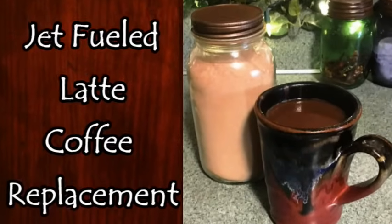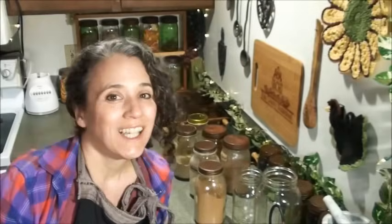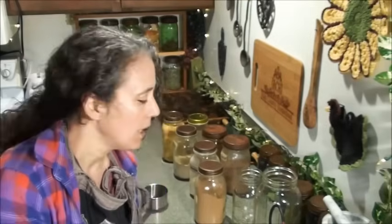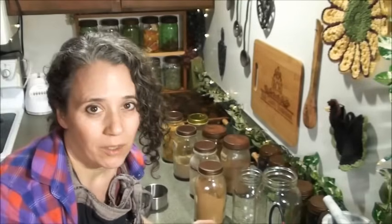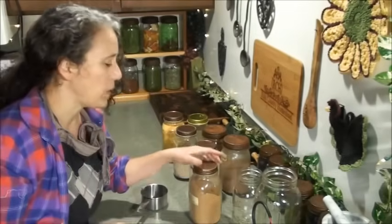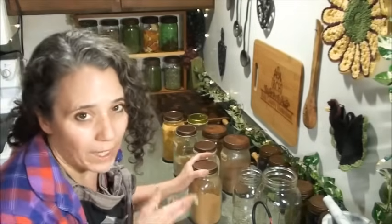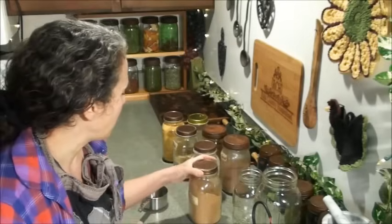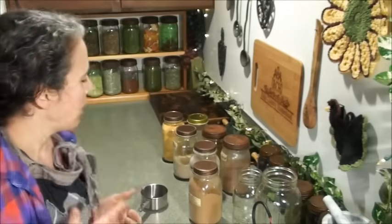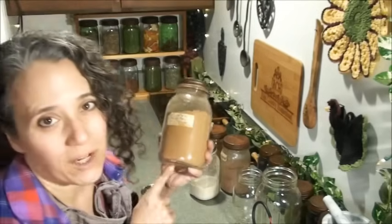Hello friends, Heidi here from Rain Country. God is good all the time, and today I'm going to do an update recipe on my jet fuel latte blend. I need to make another batch, so today was a great day to shoot a video. On to the recipe, and then I'll share why I do this, how I use it, and some different things you can do to make it suit your tastes and needs.